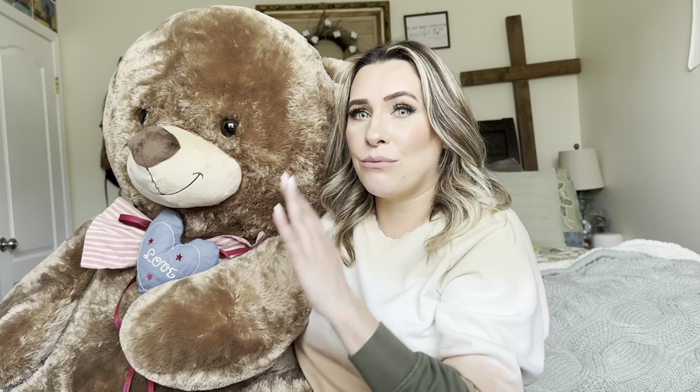Hey everyone, welcome back to my channel. If you're new, welcome, my name is Charlene. Today I'm going to be reviewing this bear, but let's go ahead and get right into this.